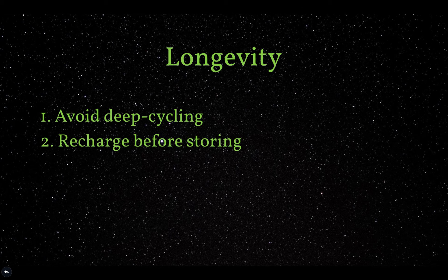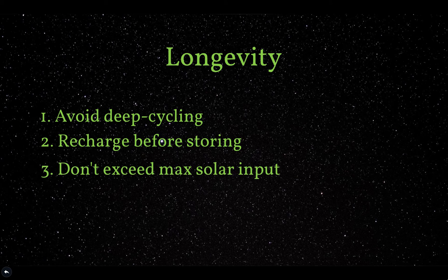Tip two: recharge the battery before storing it away. The battery will not function at its best if you leave it on low charge for months before using it again — recharge it before storing. Tip three: do not exceed the maximum solar input of 180 watts, or the battery may burn out. This is an easy mistake if you don't know the wattage of the solar panel you're using.